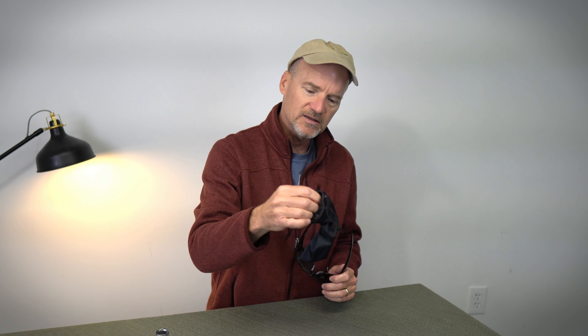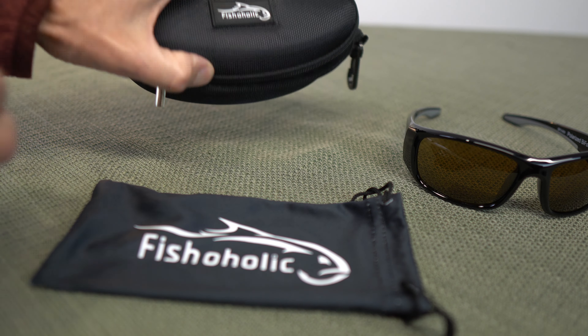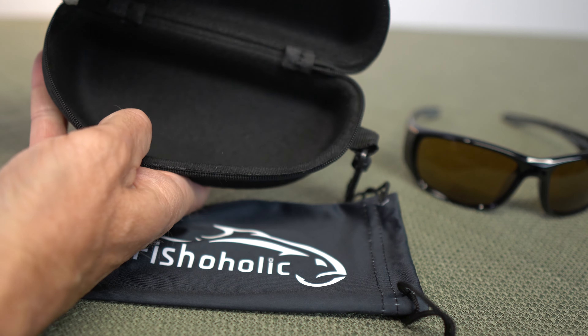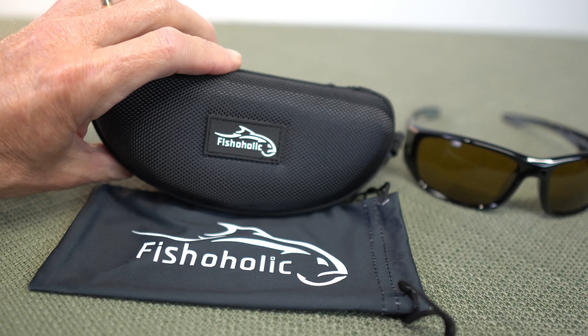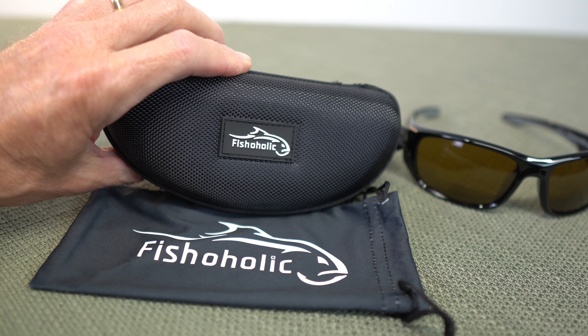So what do you get with the Fishaholic bifocals? You get a pouch that doubles as a cleaning cloth, and a molded case to protect your sunglasses. This is a fantastic value — you get all of this plus something that's going to help your vision when you're looking up close at those knots.